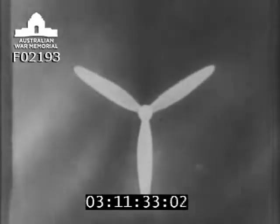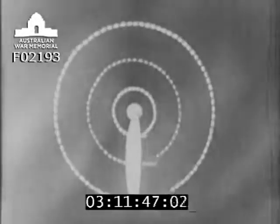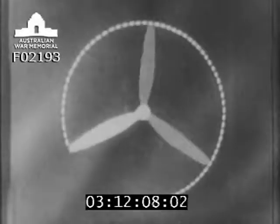The tip of the blade has a greater distance to travel than the root. The tip, therefore, moves faster than the root. If the blade had the same angle all along its length, the tip, because it is moving faster, would tend to drive further forward than the root. So the blade is shaped with a smaller angle at the tip than at the root. The average angle along the blade is called the pitch angle.